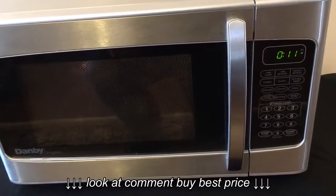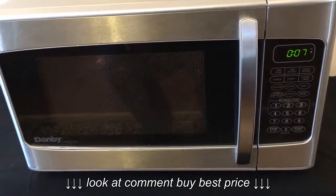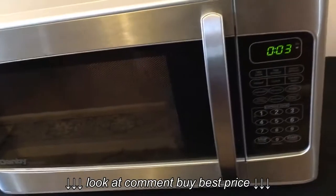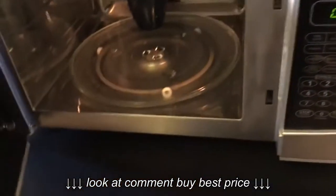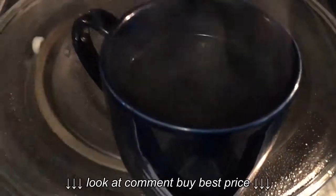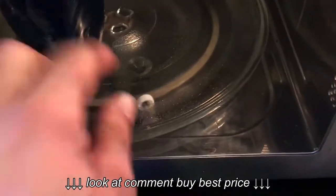Coming up on the end of those two minutes, we're going to see if our water is boiling. Let's take a look — I'll even wait for the dinger at the end. Alright, there you go, guys. As you can see, it works well. Nice carousel is in place.